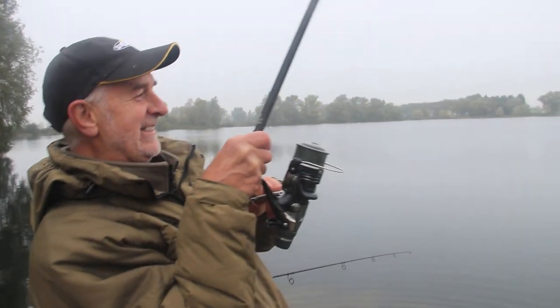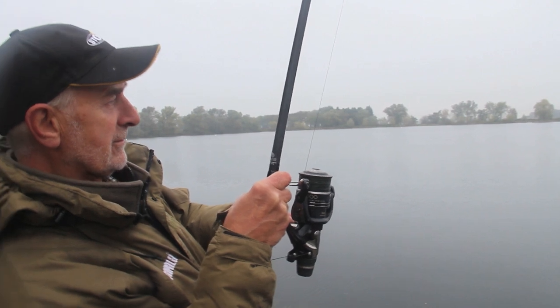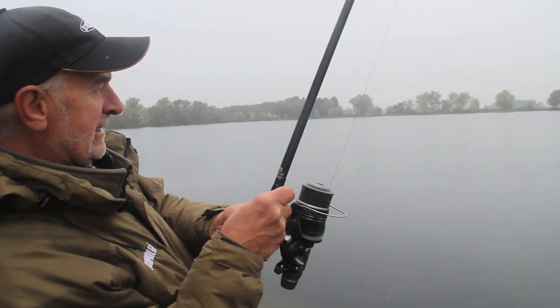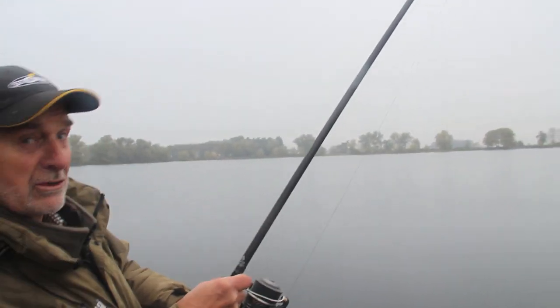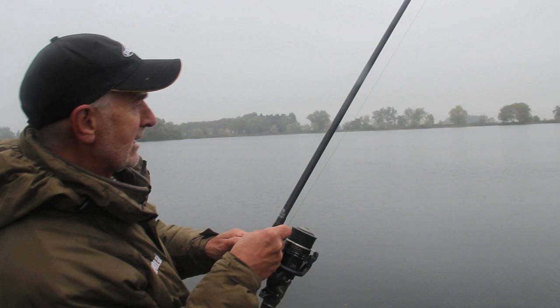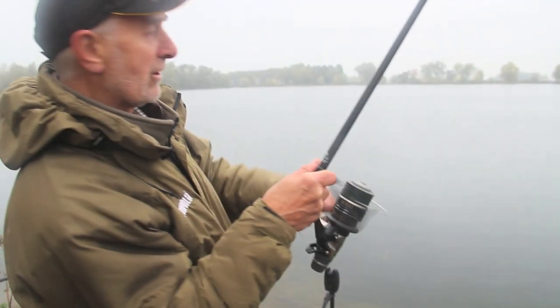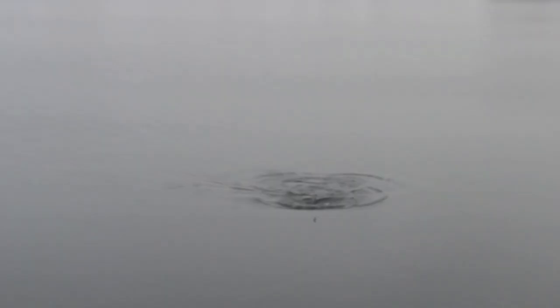Oh, that didn't take long. It pays to get down to your venue fairly early because first thing in the morning this time of year can often be the best time. Doesn't feel a particularly heavy one. I'm pulling quite hard but there's a lot of weed out there and I can feel it cutting through the weed. I'm using quite a hefty three pound test curve rod — not because I'm after really big fish — but I'm going to have to pull really hard to get the fish out of the weed.